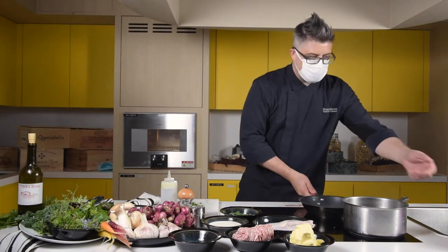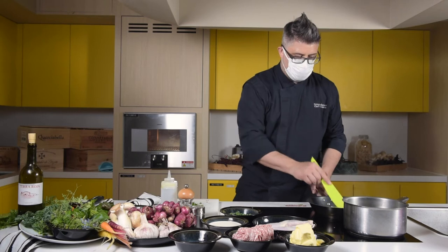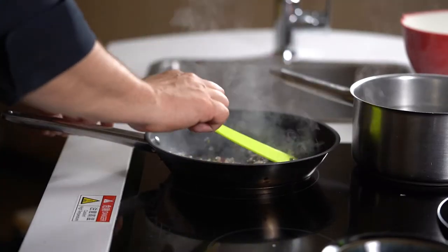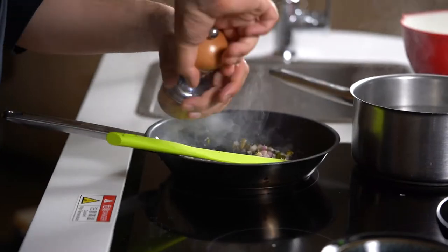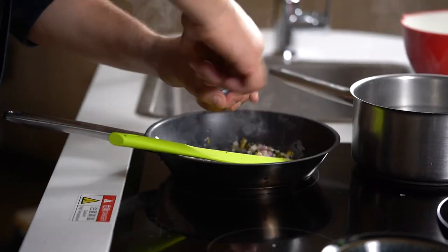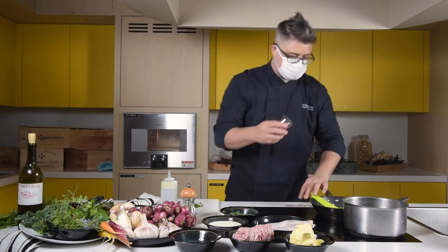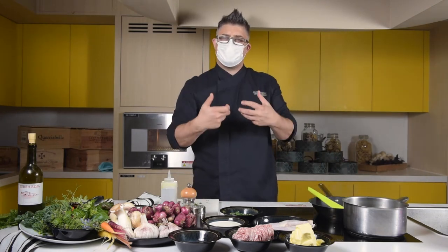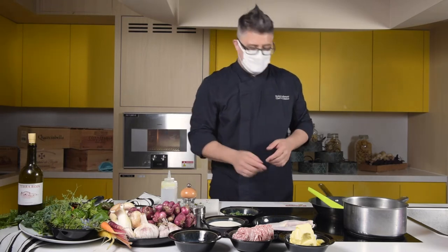We've got a little bit of heat going here. Onions, garlic, sautéing away. We're going to add a little bit of black pepper, white pepper — any mix that you like — and a nice touch of salt. What we're doing here is slowly drawing out the flavors of what will be a base seasoning mix for our chicken mousse.